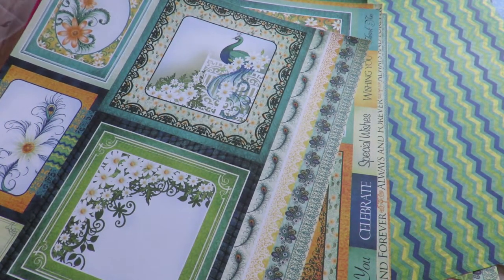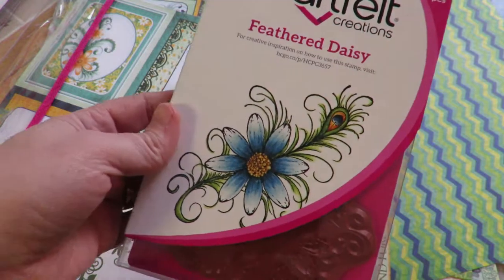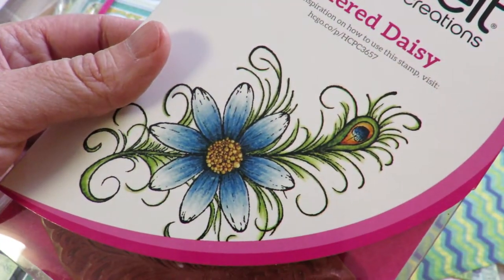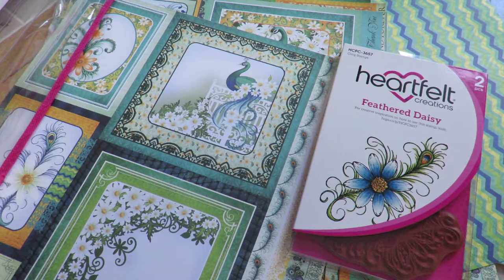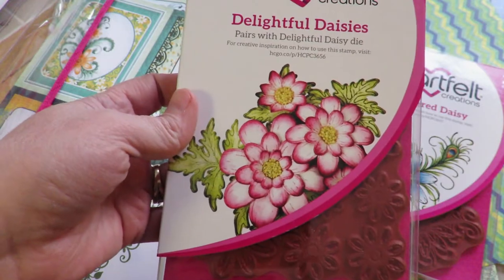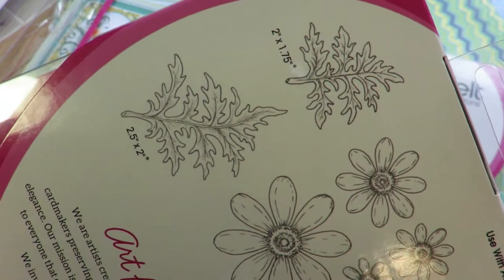Now let me quickly share some of the stamps and the die cuts. They have this lovely feathered daisy stamp — I can just imagine having fun coloring that and then putting a three-dimensional daisy on top. You don't get just the flourish — this is actually two different stamps so you can have diversity, whether you're going for the floral daisy on the front, the flourish daisy, or the feathered daisy. Here is the Delightful Daisies — just beautiful — and this is the one the die goes with so you can create three-dimensional flowers with the leaves and everything.